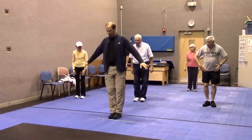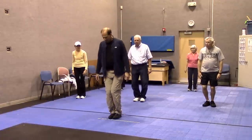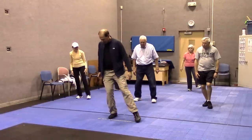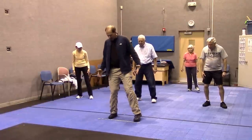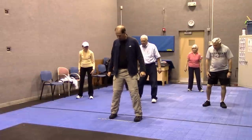We start with our feet together, arms and shoulders relaxed, bend both knees as you shift your weight to the right side, draw a half circle with your left foot, and then shift your weight side to side so you feel like you're evenly distributed with your weight.